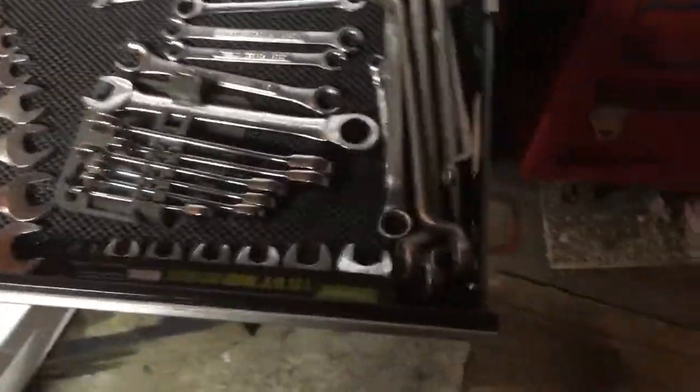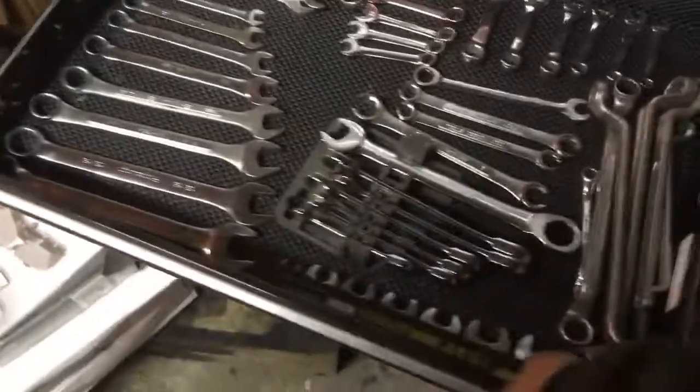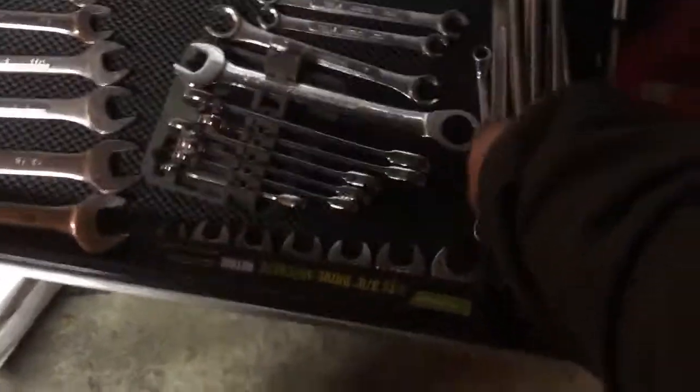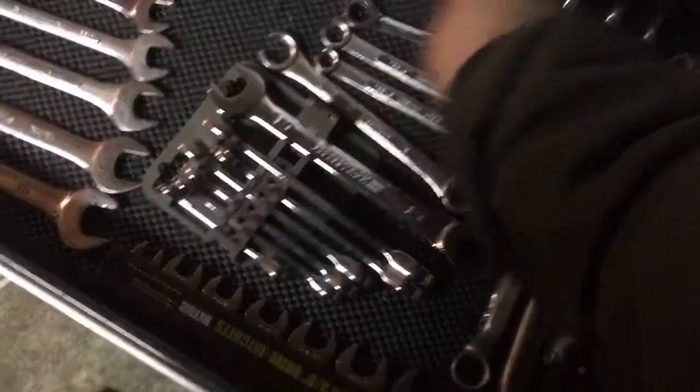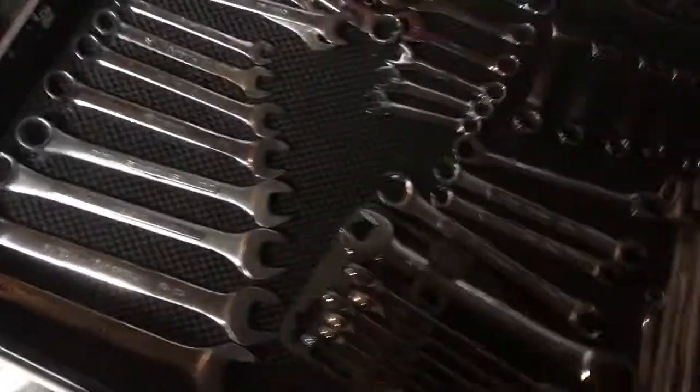Now we have the wrench drawer. Most of this is English right now; there's a pile of metric in the back. Again, ran out of space because I'm trying to make everything work in this box until I can get the other one to a new job. Crows foot wrenches, ratcheting wrenches, offset wrenches, flare nut wrenches, stubby wrenches — SAE and metric — plus normal open-box-end SAE and metric.